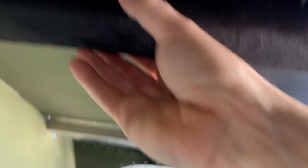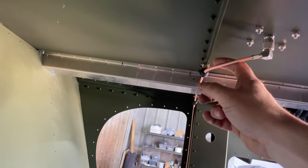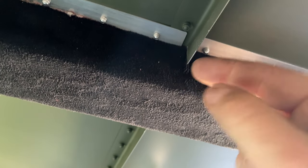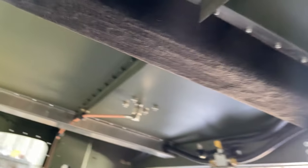I went ahead and put some headliner material here just to give it a nice soft touch there. The rest of this is not going to have any of that. We've got a little bit more work to do on this one because my GPS cable also has to go through there. I did notch this piece here, and I have a plastic grommet around it to protect the fuel lines from rubbing against it — so that way there's no problem and plenty of space for the fuel lines to go through. I thought that looked pretty good.